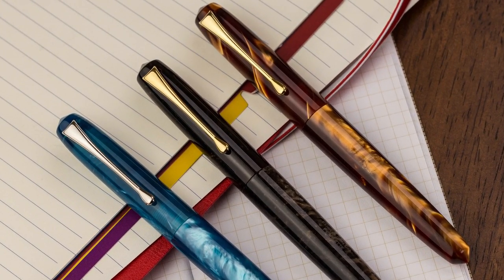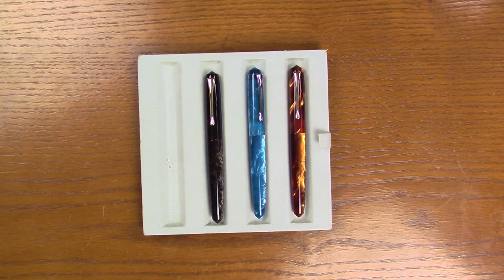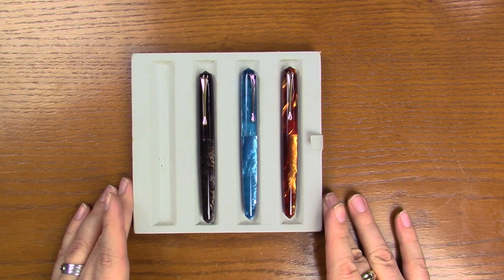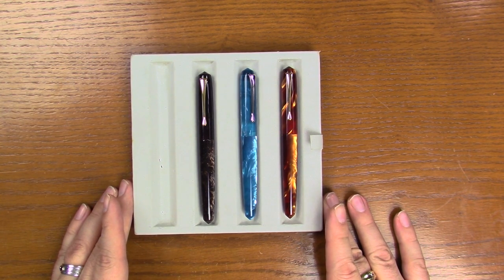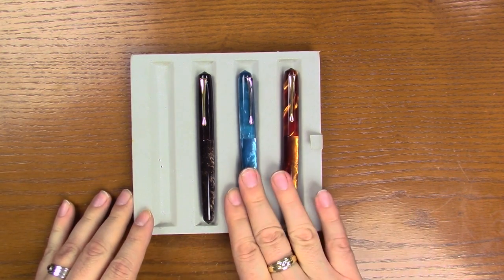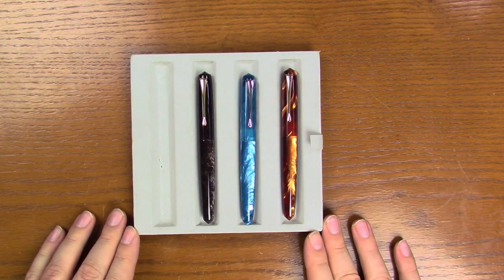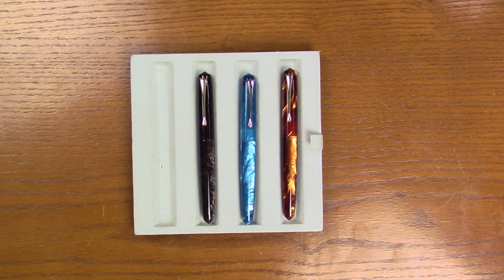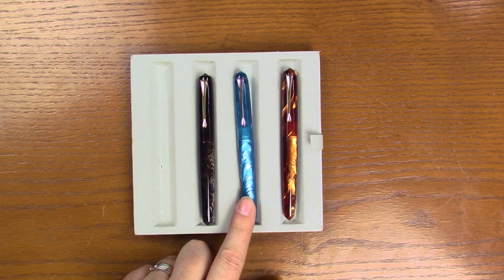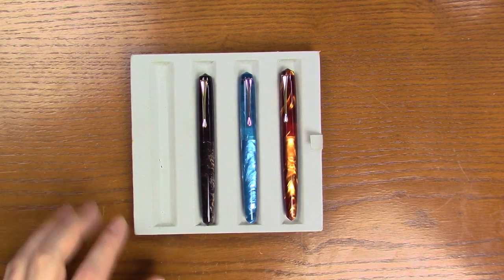These are replacing all previous versions of the Perlette, which include the Violet Flake, the Aztec Gold Flake, the Deep Indigo Flake, and the Lapis Lazuli Flake. These are all brand new — the production line for 2017. We have Canyon Trail, Azure Skies, and Sonoran Sunset.